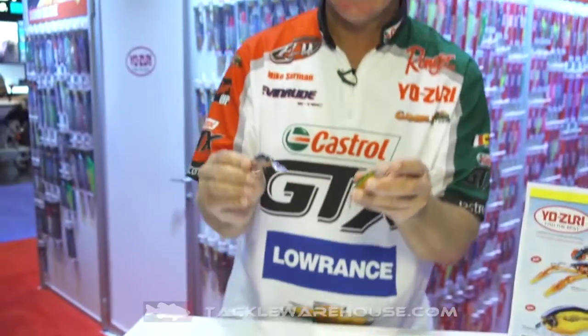Our 3DS has got the same interior prism with great reflective action — the S standing for small. A lot of times when fishing's tough, you need to go small, and the 3DS series meets all that.